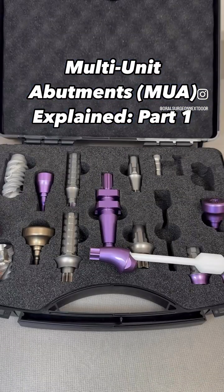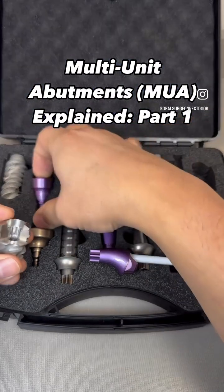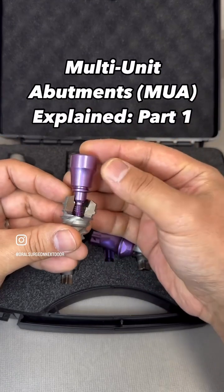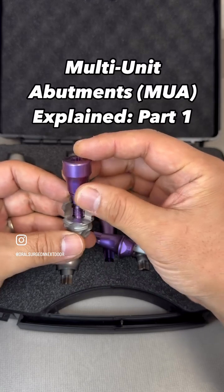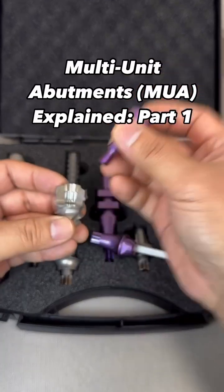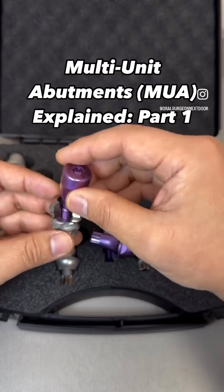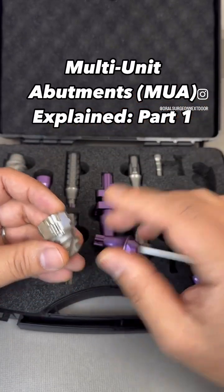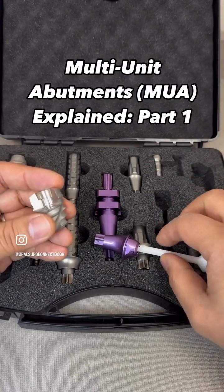Today we are going to talk about multi-unit abutments. It is a prosthetic component commonly used in full-arch dentistry. In a traditional dental implant, you have this straight healing abutment, and you basically use this straight screw axis for the prosthesis. However, oftentimes in full-arch — and not even just for full-arch, but sometimes for single or small fixtures too — angle correction is needed.